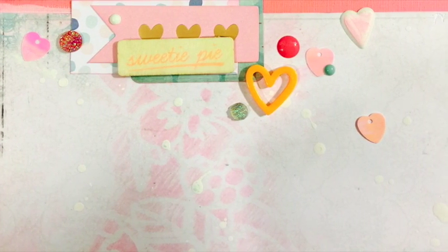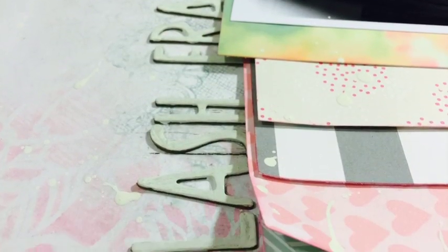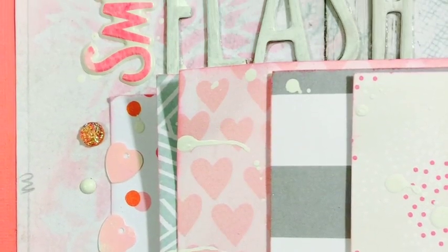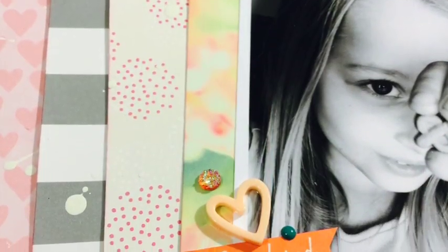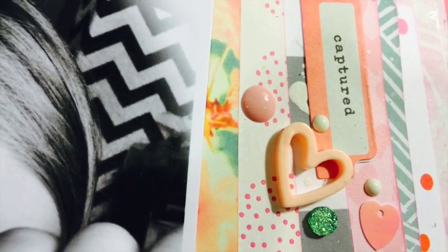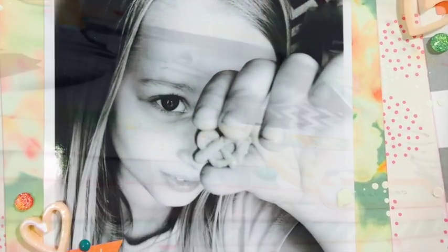We would love to see you guys partake in our challenges, so if you want, link us what you're doing so we can see. Don't forget to go check out Alicia's layout — she did a great job too using this fun mood board. I hope you guys have a great week! I'll see you later, bye!